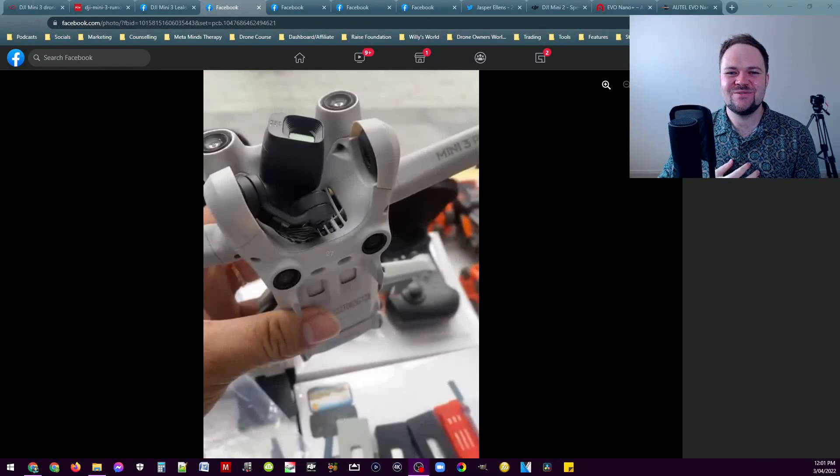Hello beautiful internet family, Dan here from Dan's Tube TV, and today we've got something really really cool.